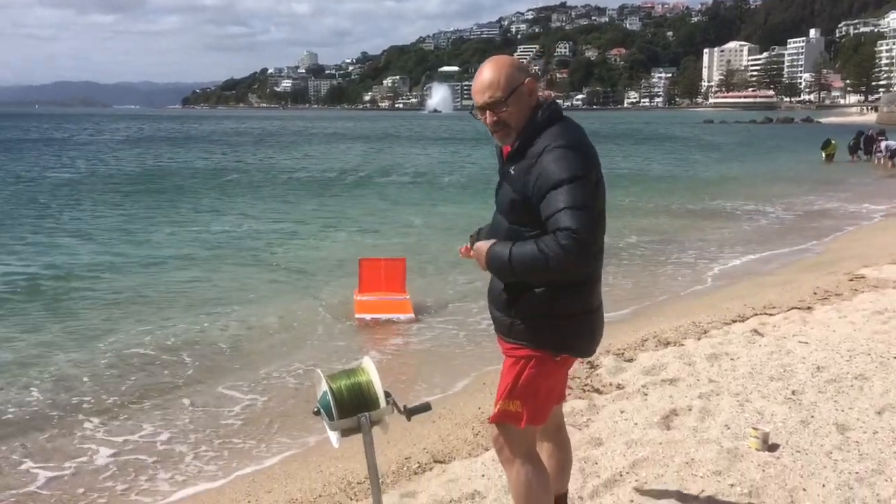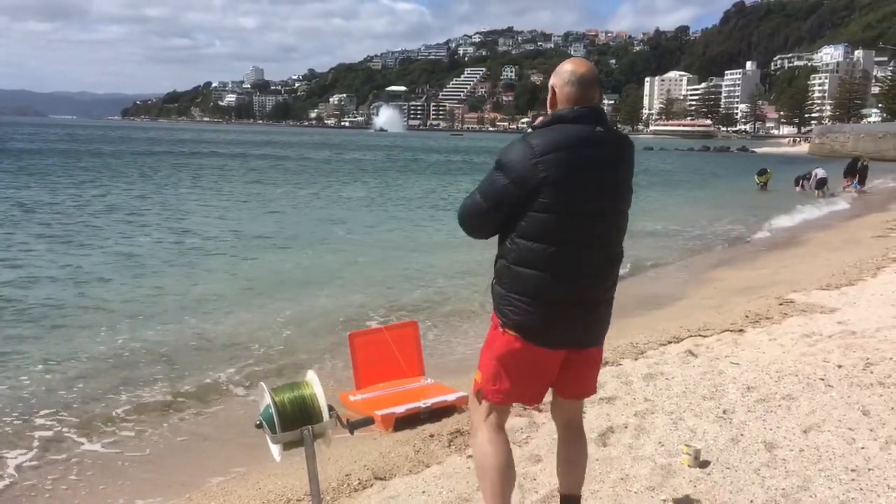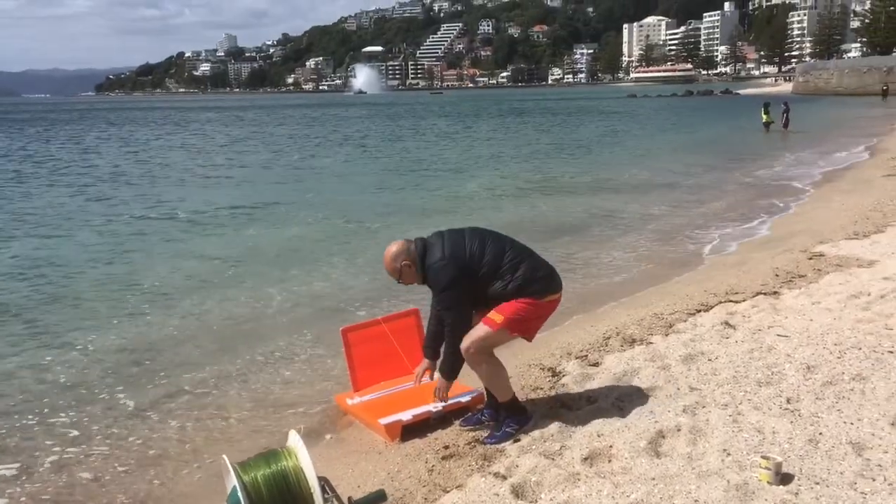What we're going to do here is steer this kontiki out to the left. We're going to attach the weight to that left-hand slot, and that should steer the kontiki out to the left.